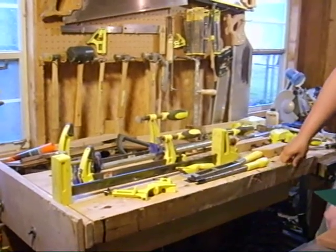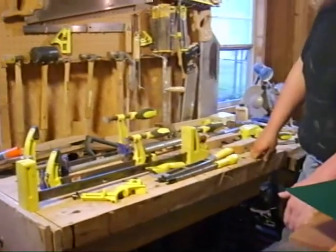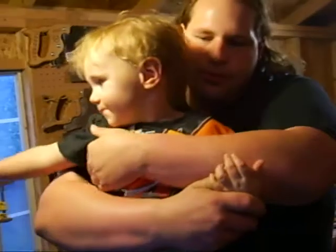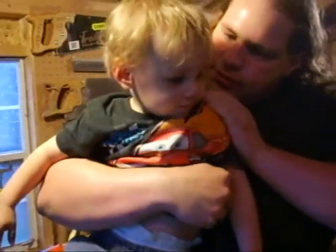I'm combining two separate groups today because there's not really much to say on either one. This is my son, Josh. He's the one I made the toy box for. Tools are toys, just for big men.